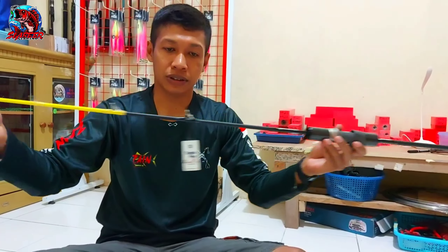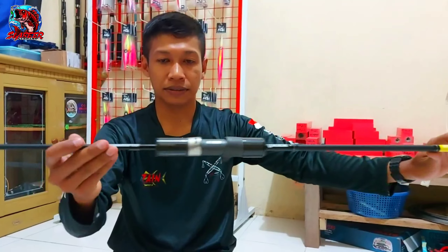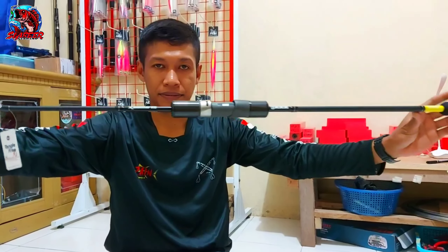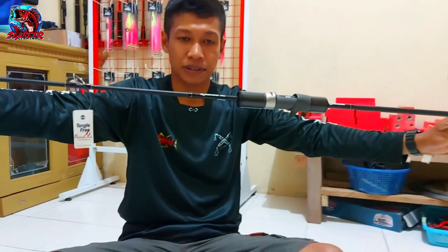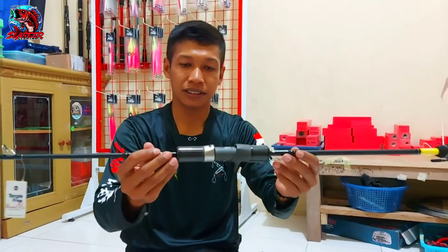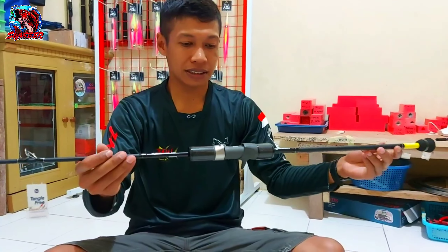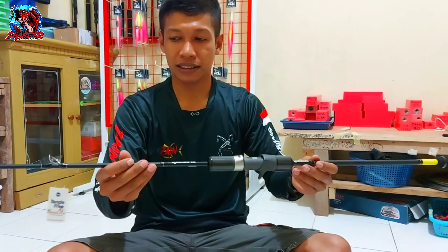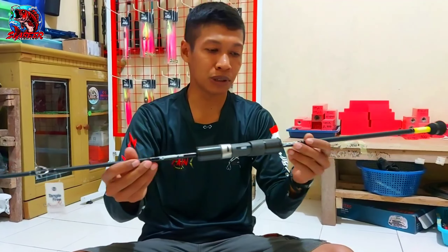Oke. Untuk review joran ini, mungkin tidak banyak yang bisa saya sampaikan. Memang jorannya seperti ini. Nanti kita review lagi. Terima kasih teman-teman yang selalu support, yang selalu memberi dukungan, yang selalu mendoakan. Semoga apa yang kita inginkan bisa tercapai semua. Amin. Cukup sekian review untuk joran Slowok 62 XXX. Terima kasih banyak. Wassalamualaikum warahmatullahi wabarakatuh. Selamat berbisnis.